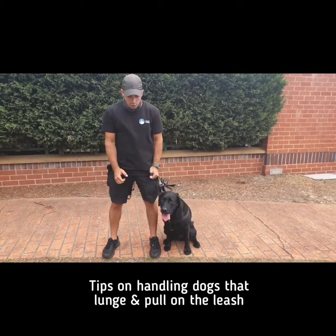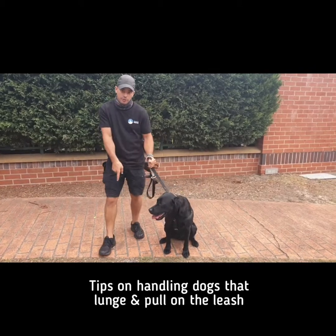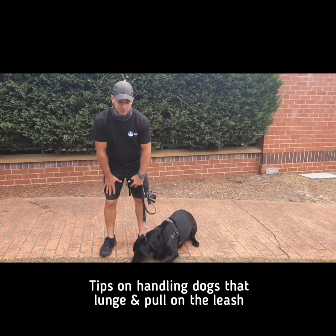Number two is when you're walking, be aware of your knees — don't lock up. When you see a dog and you lock up and he pulls towards you, you're going to fall over because you're too rigid in your body movement.